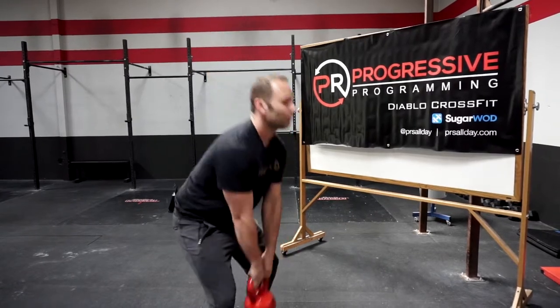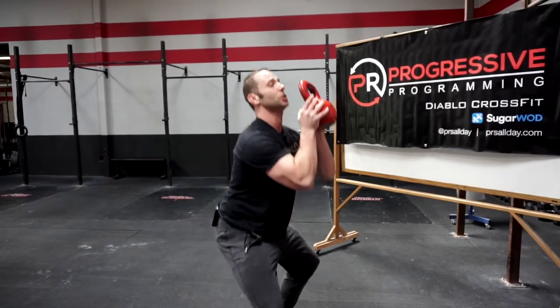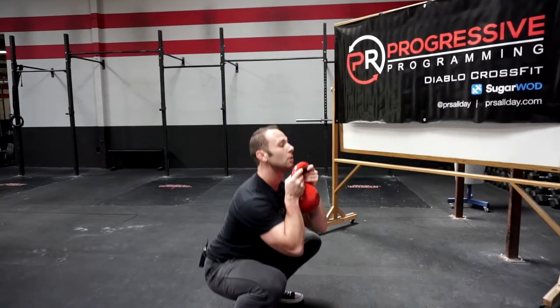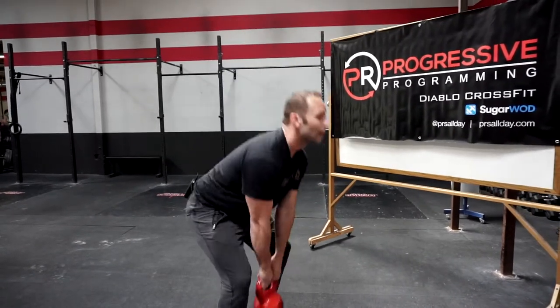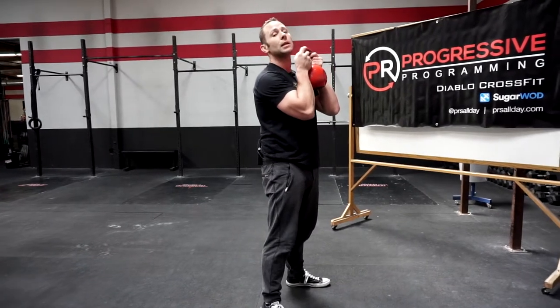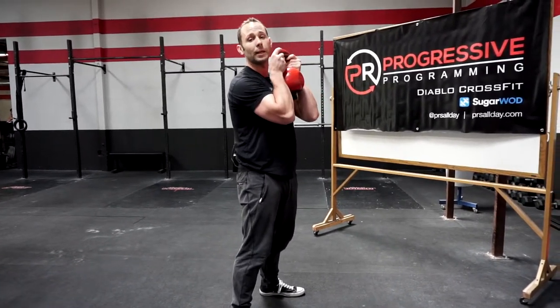That's just a muscle clean. We can now implement a power clean with that same drill — jump, extend, catch. Same thing with a squat: jump, catch, full squat. The rep ends once both the hips and knees are fully extended while keeping the elbows just in front of the legs. Have fun!